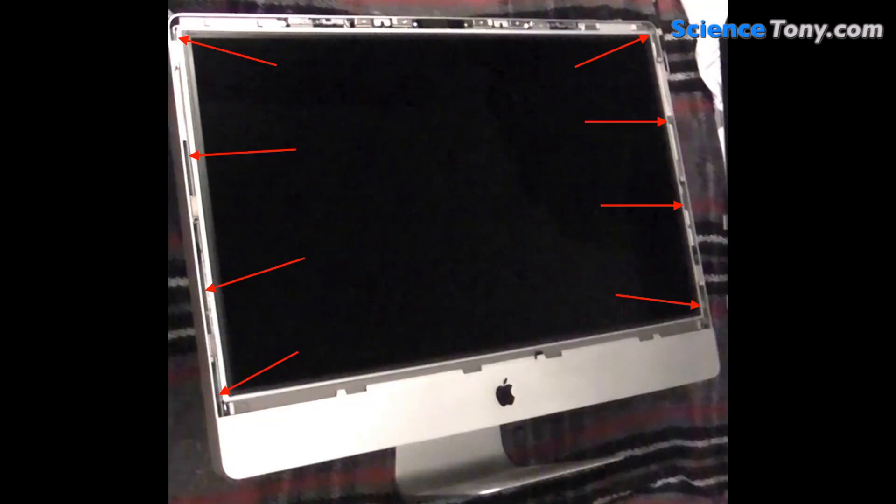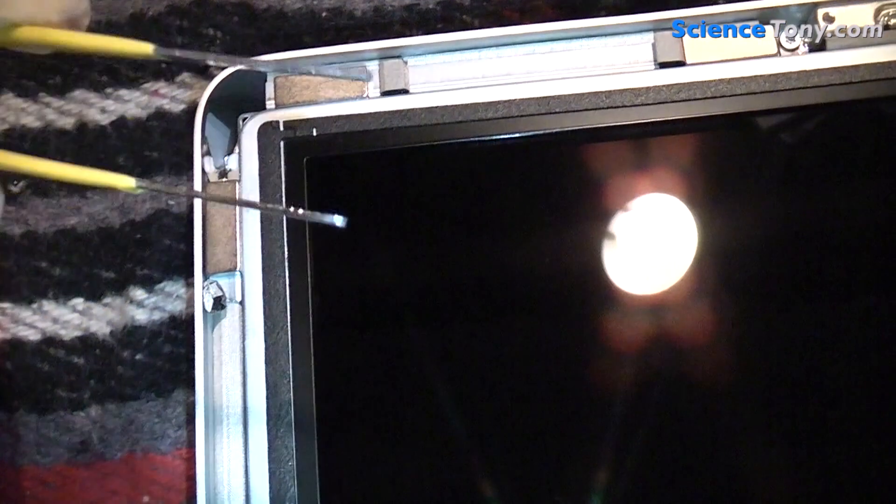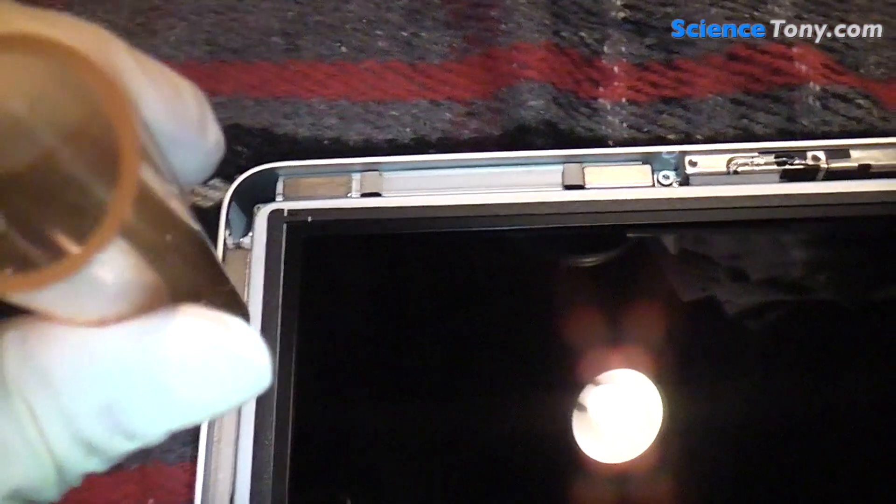This is the location of the eight screws that I removed — four on the left and four on the right. I didn't need to remove any at the top near the camera and I didn't need to remove any at the bottom near the Apple logo. I used the T10 screwdriver to remove the screws. The ones were a bit tricky and I needed the tweezers to pull out the screws because of the magnets. I then popped them into a little pot so I didn't lose them. The screws are right down in between the screen and the casing.